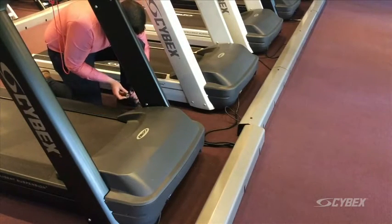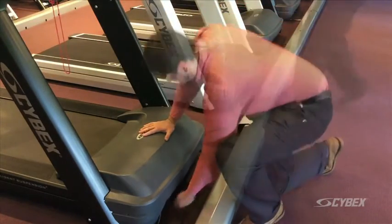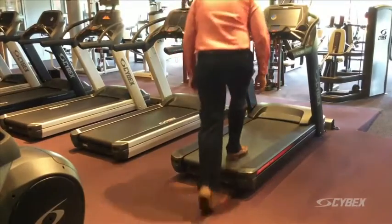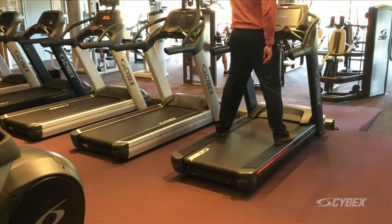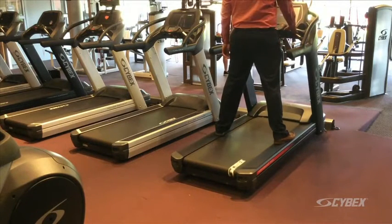Connect the treadmill to the power outlet. Turn the main power switch to the on position. Operate the unit through full incline to verify proper operation. Ensure the power cord is not being pinched onto the front of the treadmill.